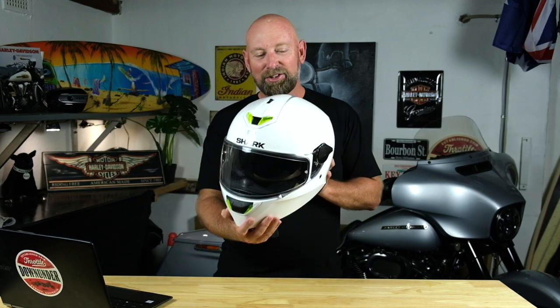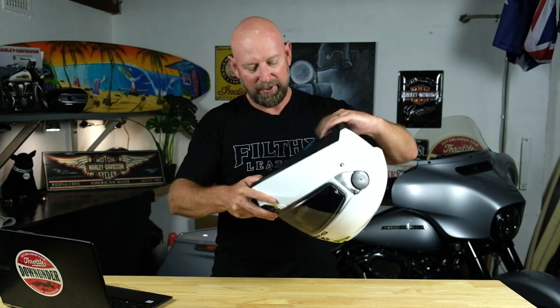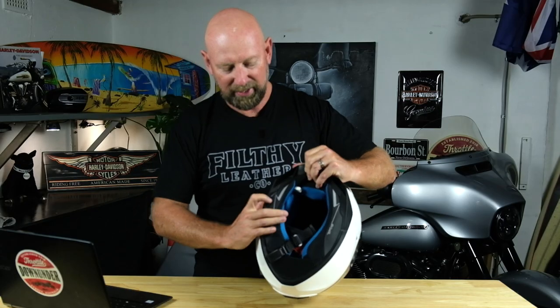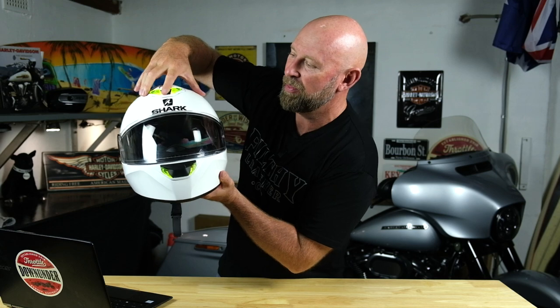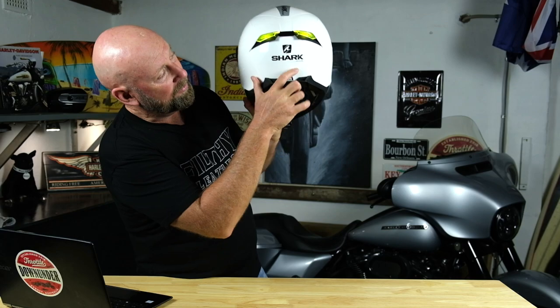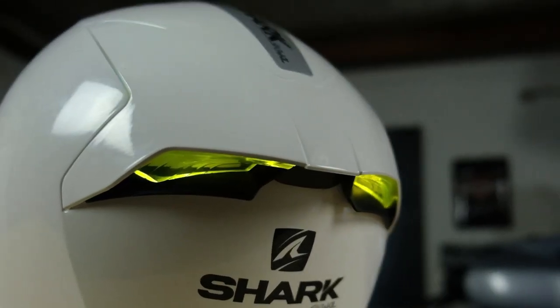Talking about lighting — this Shark Squall 2 has LEDs built into it. There's a charging port under the skirt and a button here. There are two LEDs in the top of the helmet, two in the chin bar, and two on the back. On the side of the helmet you can also see light coming through, so traffic coming from the side can still see you really clearly.